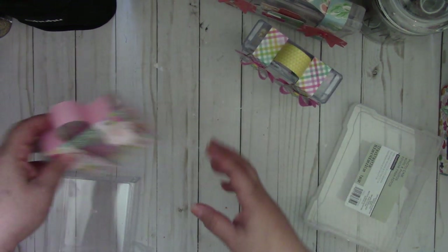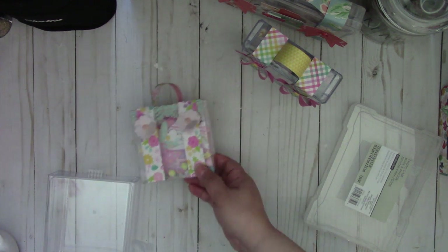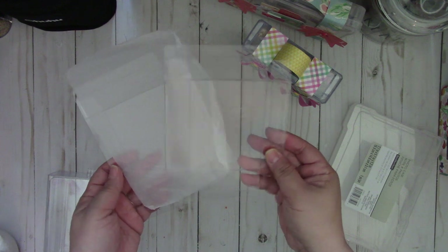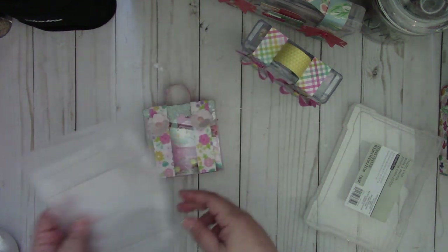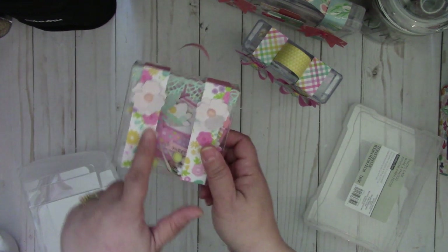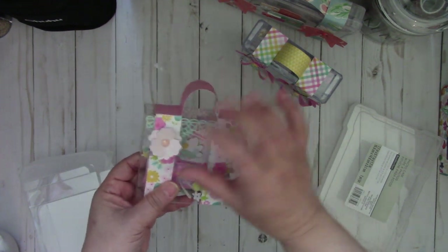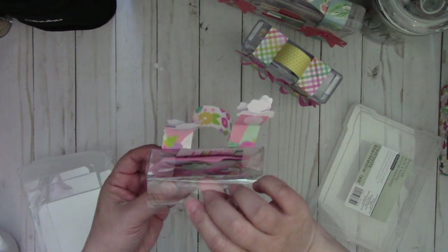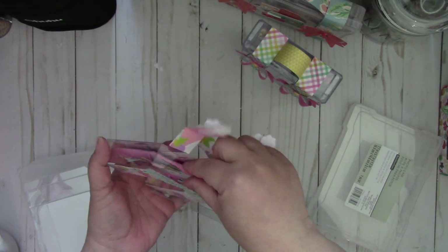And then the last one is this one right here — these are just some 4x4 clear boxes that I got from Amazon, it was a pack of 25, and I'll put the link down below. So all I did was again just create some straps, then open it up and it opens up the box.